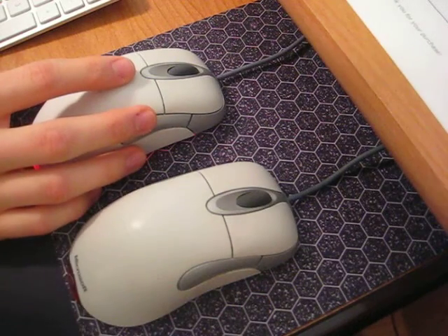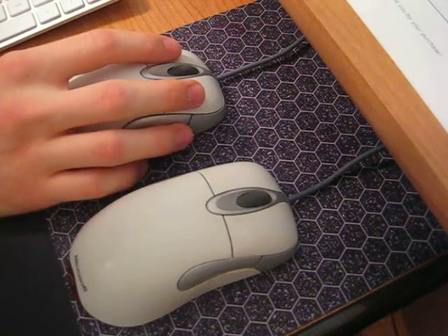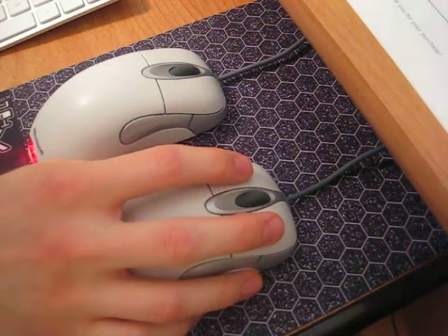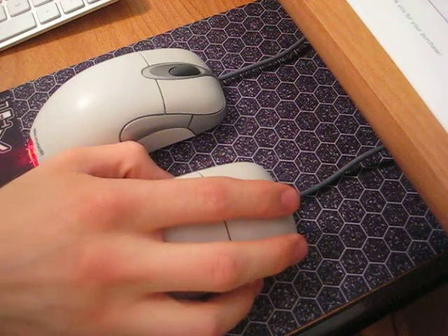The one thing I don't like about this mouse, as with most mice, is that the clicking noise is fairly loud. And the scroll wheel on this mouse is pretty loud as well.